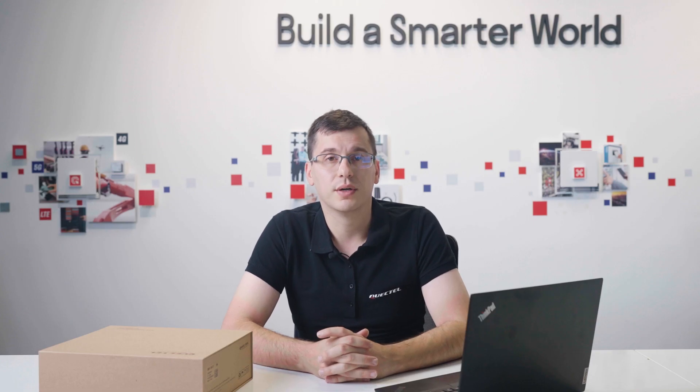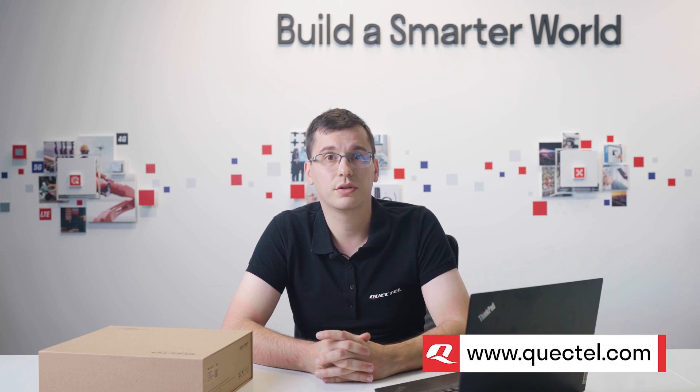To find out more about Quectel's Smart EVB Kit, visit quectel.com, contact your regional sales team, or our channel partners.